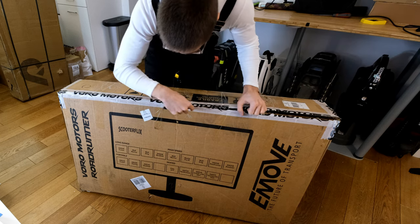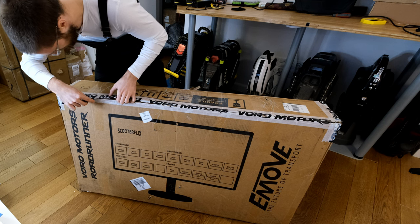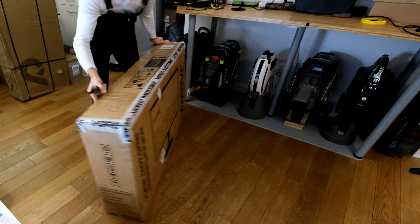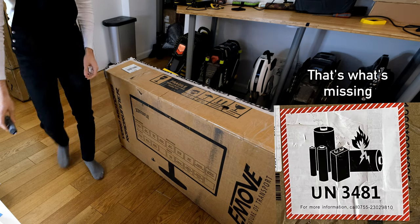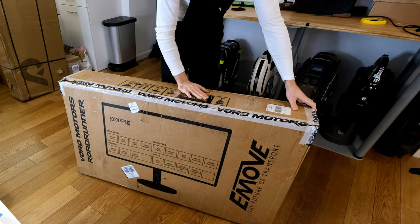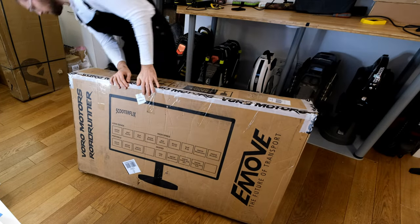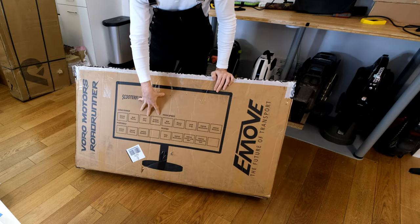The box arrived in fairly good shape, but I don't see any sticker indicating that there are batteries inside — no IATA 3481 sticker. I'm very picky about that. I don't know if the couriers knew there were batteries inside. At least it says fragile, handle with care, do not trample, keep dry, upwards — but no information about the batteries inside. Kind of concerning, but I do appreciate the box.